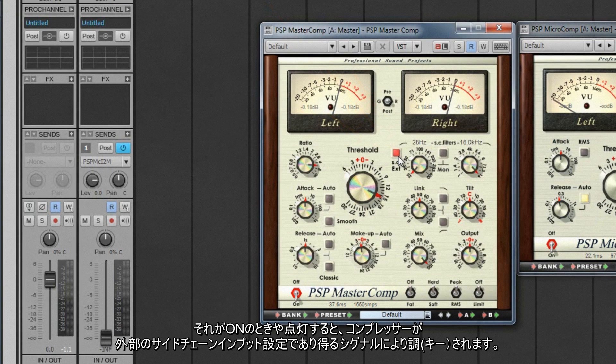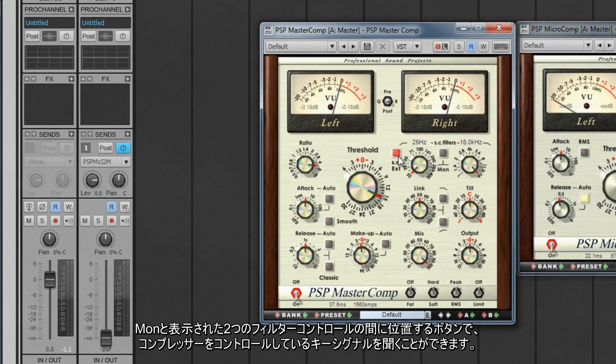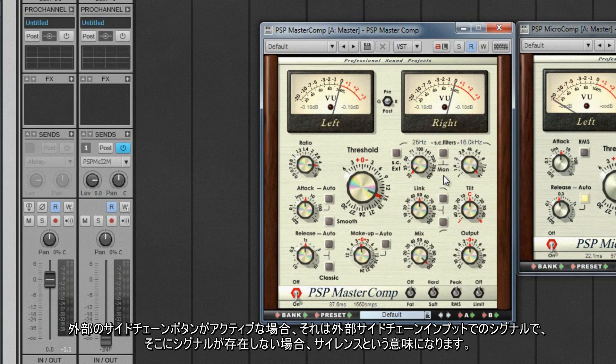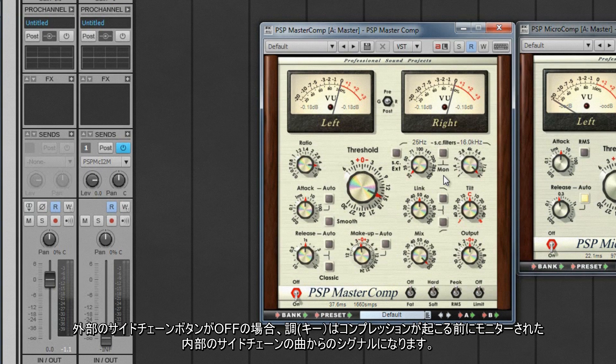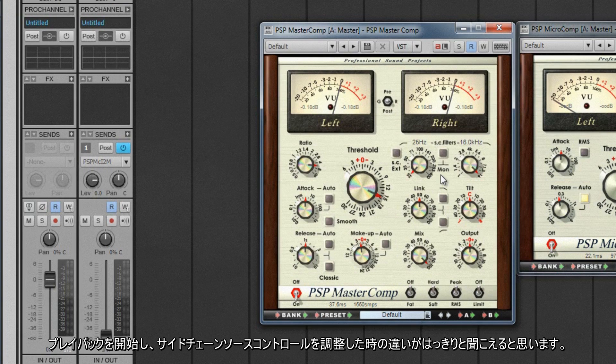When SC EXT is on or lit, the compressor is being keyed by any signal present at the external sidechain input. See your DAW documentation for how to send a signal to an external sidechain. The button between the two filter controls marked MON allows us to monitor the key signal that is currently controlling the compressor. If the external sidechain button is active, that will be the signal at the external sidechain input. If the external sidechain button is off, the key is the signal from the track at the internal sidechain, monitored before any compression takes place.